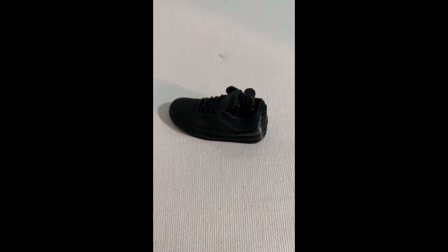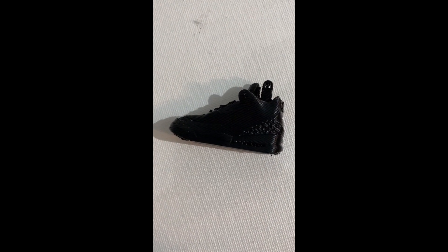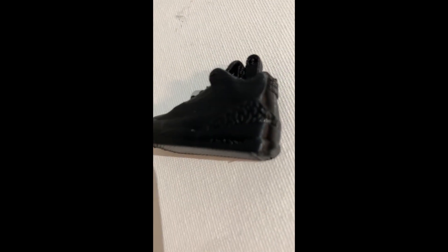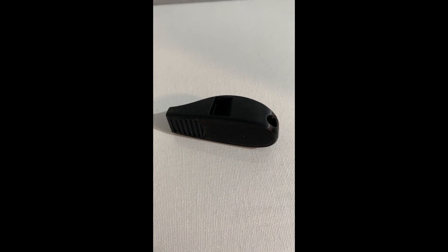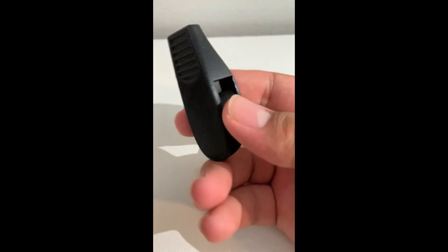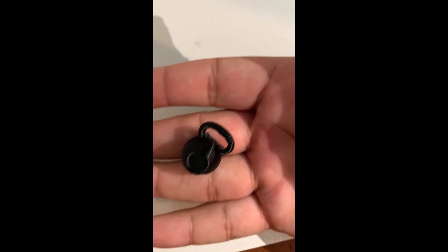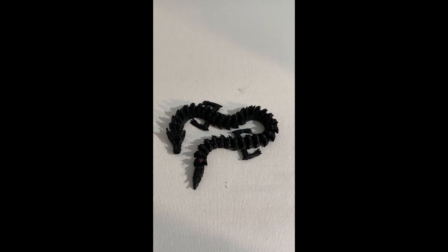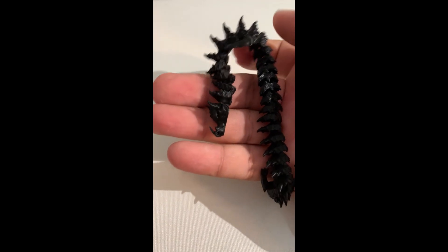One of the first things I tried to make were these Air Jordan 3s retros — a small keychain I thought my friend would like, and it came out looking pretty good. The details were pretty good and the layer lines were visible, but that's what you expect from a 3D printer. I also made this whistle which came out looking really good, this tiny kettlebell, and this articulated dragon which is really cool. It looks really awesome, although it is really small.